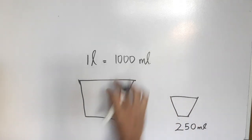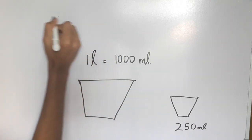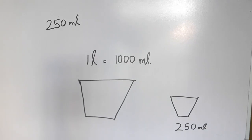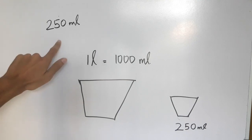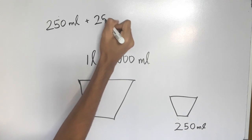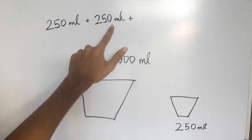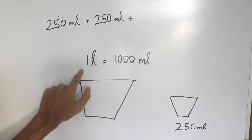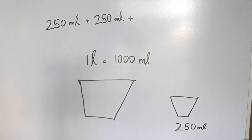Now I put the water in the first place. It's not water in the 60. Now I put the water in the next place. Extra is 2050 ml. Now I put the water in the next place. When you look at the water, we have 500 ml. Now, 1 ml is 50 ml. So, it's 50 ml.